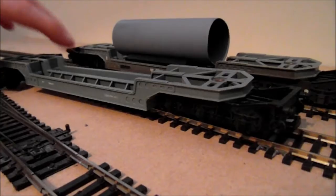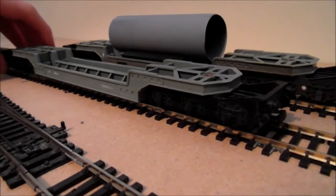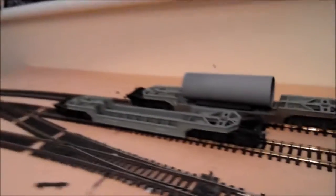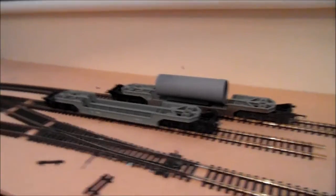The couplings have already been fixed on this model — they cannot be hooked with wagons that no longer have a hook; they have to have a wagon with a hook. This other one needs couplings sorted, but what I'll do is show you how to improve your wagons.